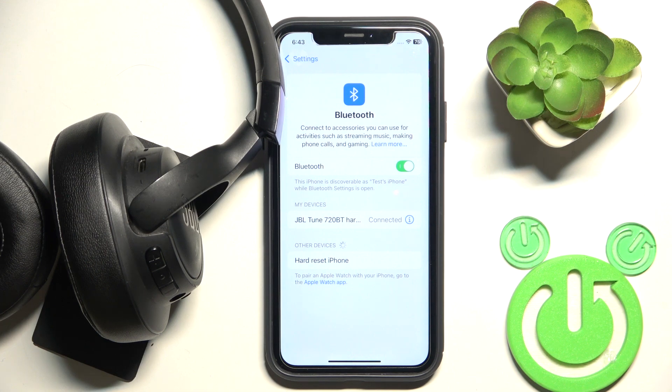Now it should connect. If this method didn't help, we should also remove the headphones from your device's paired list.